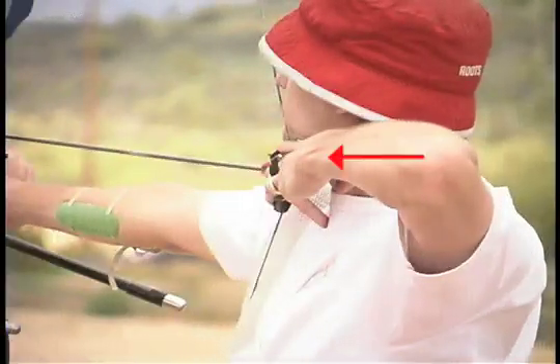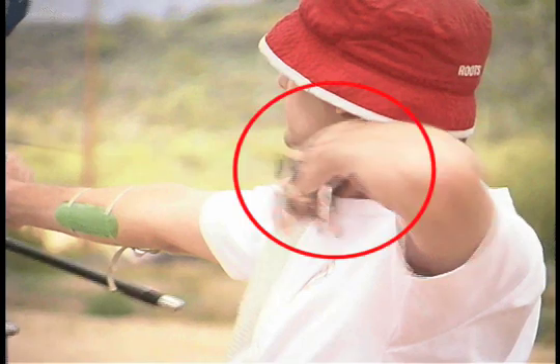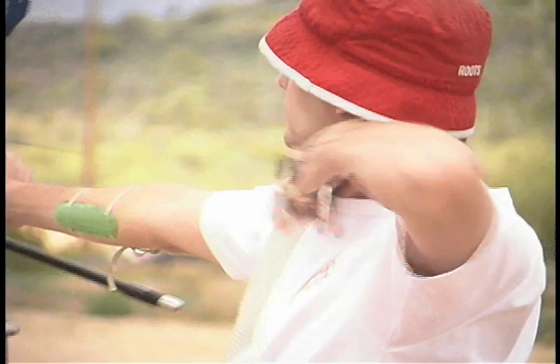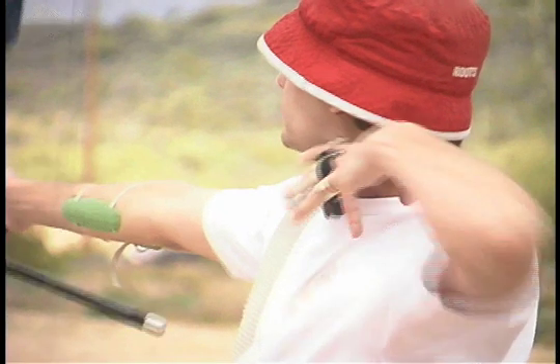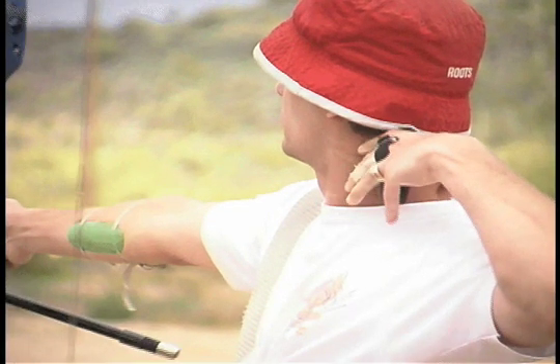Notice how far forward this archer's elbow is. The wrist tension sets him up for a snap and release. Notice how distinct and sharp the snap is. Also notice how quickly he lets the wrist tension go and makes it all look normal in his follow-through.